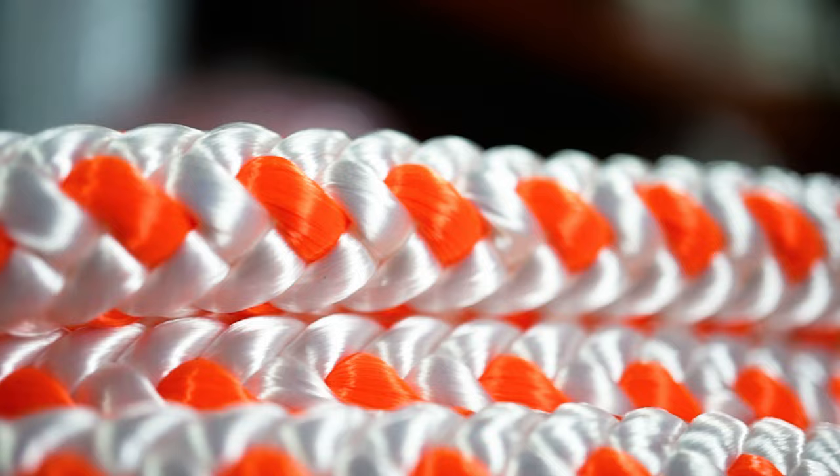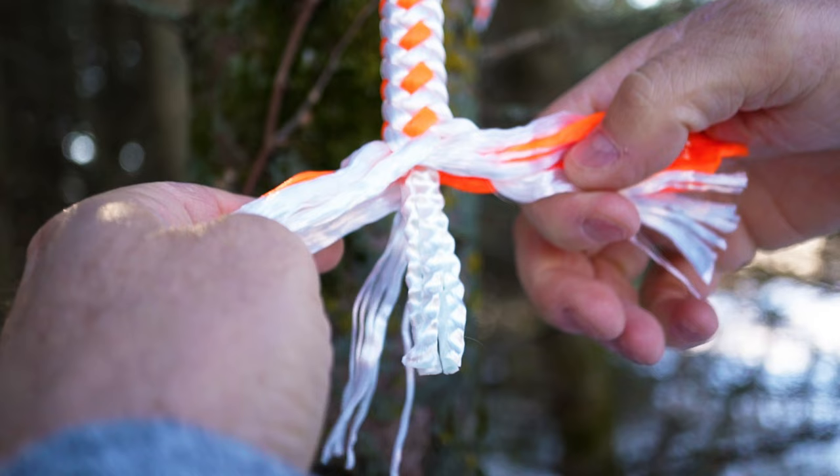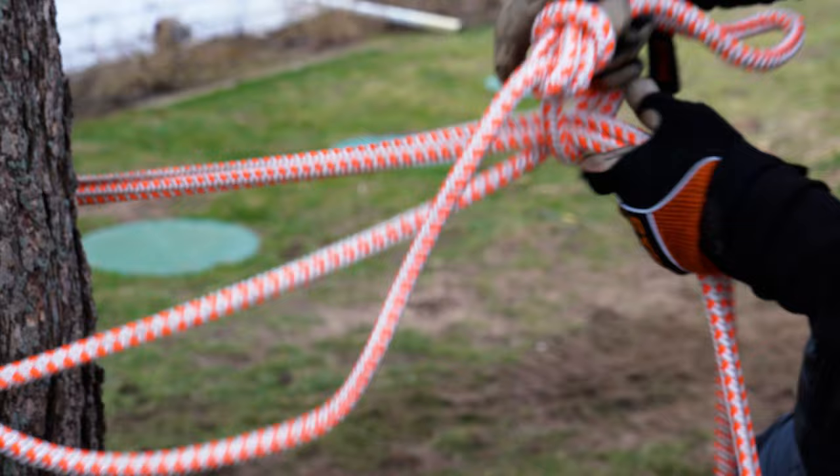The tightly braided polyester outer jacket on this rope gives it excellent abrasion resistance and durability, and the nylon core gives it some extra strength and the ability to absorb some shock. The Tree Blitz premium rigging line ties and unties well and has excellent grip.